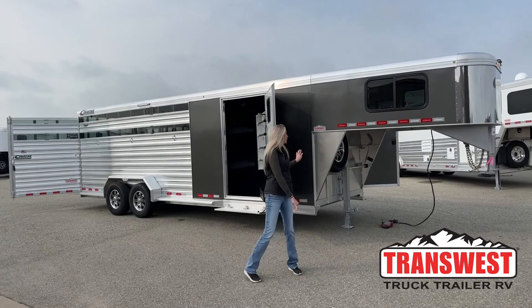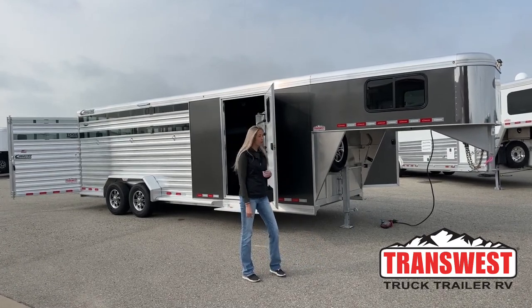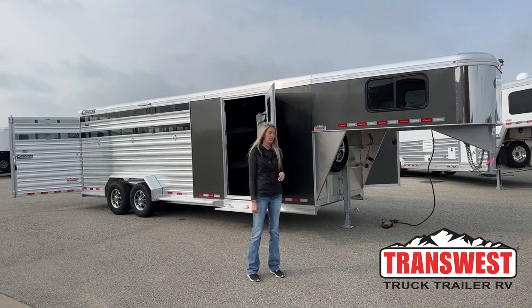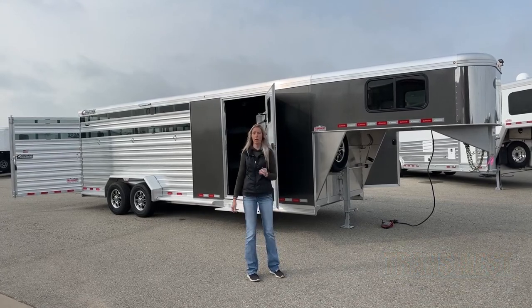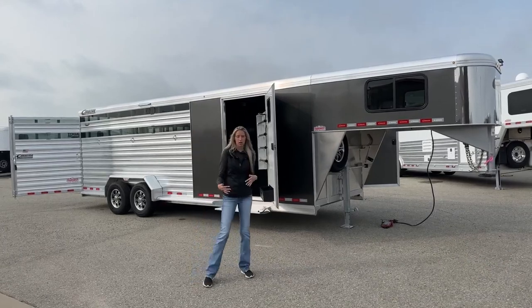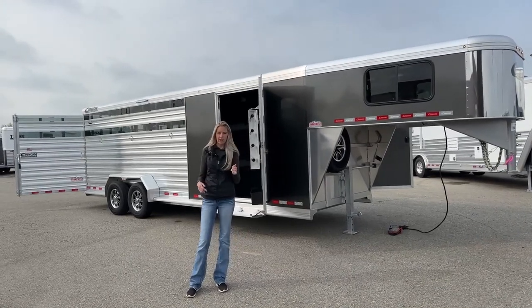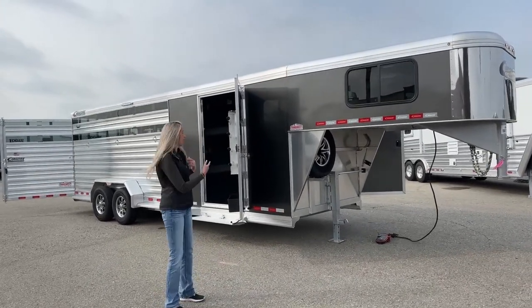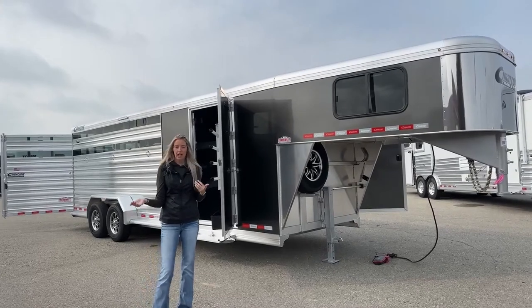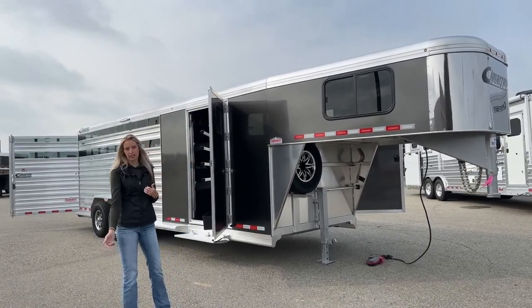This morning I'm going to be taking you through another 2024 model. Our 24 models are rolling off the production line as of May, so we've got another 24 model to show you. This one is one of our Lone Star combos — a stock combo trailer with a little bit of a different divider setup inside. It's my favorite dual tack setup, so we'll go ahead and get started and take a look at the front tack.